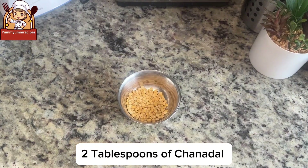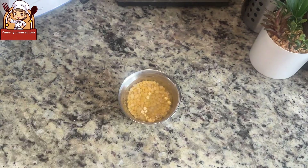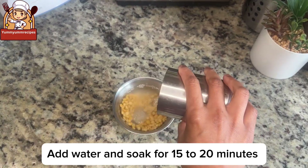Take two tablespoons of chana dal. Add water to the dal and wash two to three times, then add water and soak for 15 to 20 minutes.